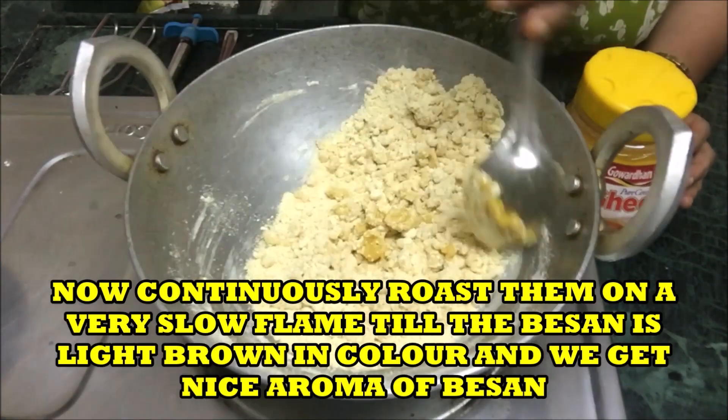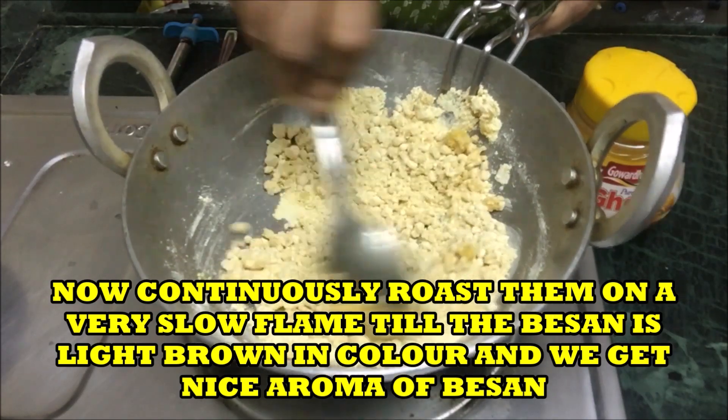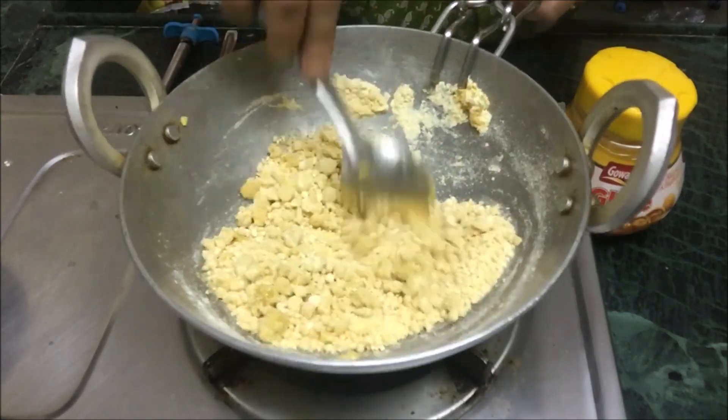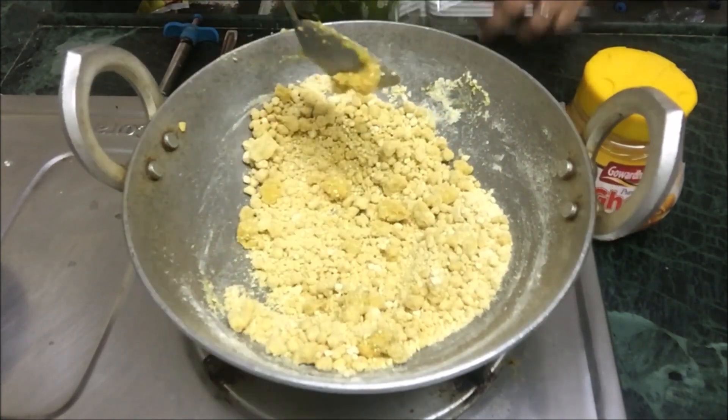Now continuously roast them on a very slow flame till the besan is light brown in color. We also get a nice aroma when the besan is done.